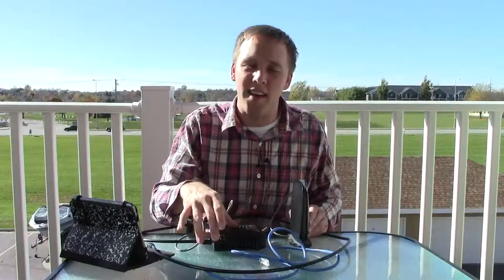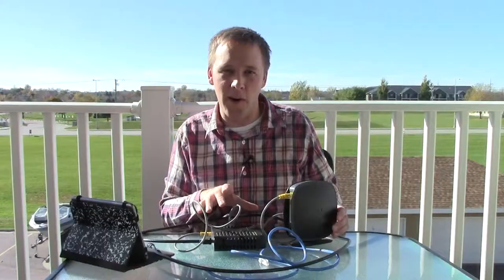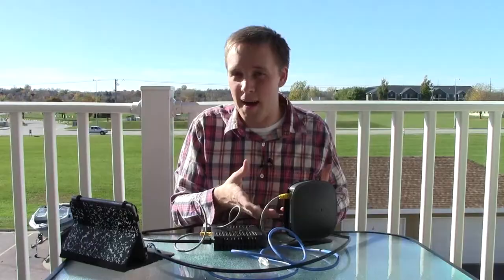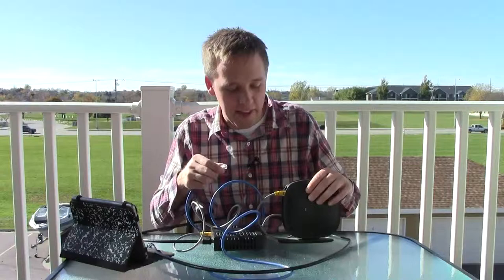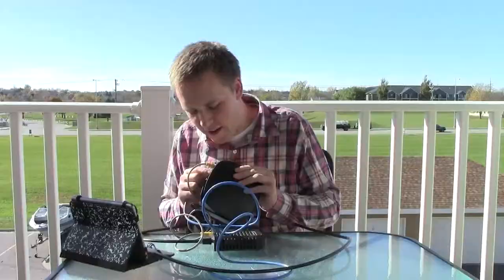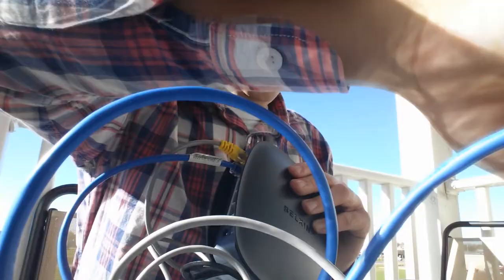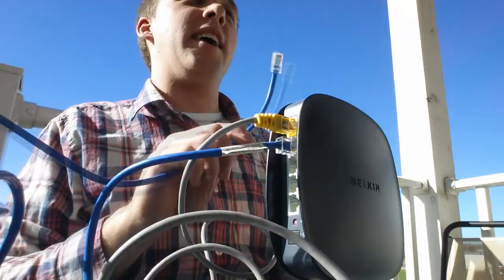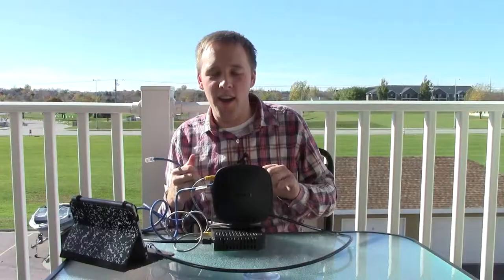In some cases you won't need that software from the router company, in some cases you will. Now there is another step you can do here: if you are using a desktop computer, what I would recommend is hardwiring the desktop to the router if they're going to be near each other. That way you eliminate the need to buy a wireless adapter. To save yourself a little bit of money, if you can put these close together, you can take another ethernet cable — your router should have a few more ethernet or CAT5 ports on the back — and plug that additional CAT5 cable into one of the LAN ports. This other end goes into the back of your desktop computer, giving you a hardwired connection.